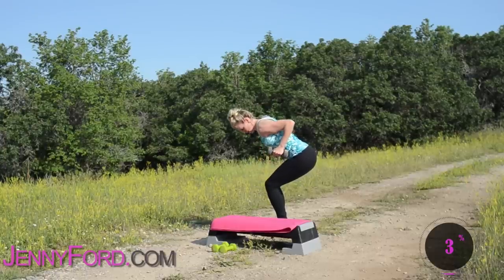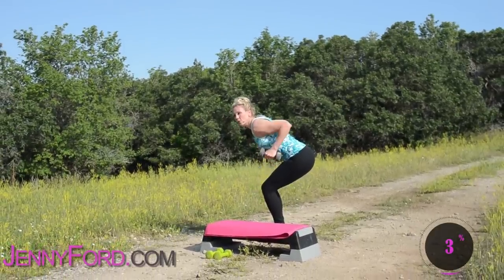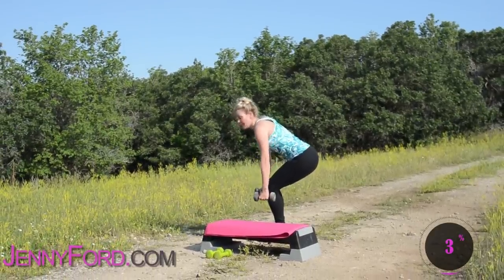This upper body workout is great. You can just squeeze it in now and again if you need to do your weights — you can do it right after your cardio. Good job. Nice work.